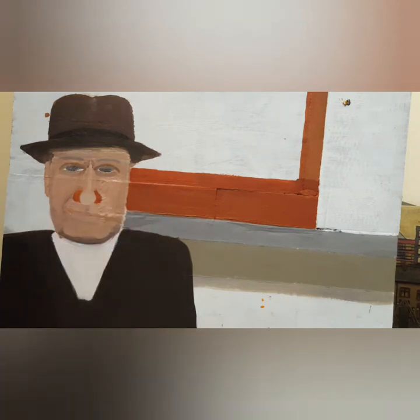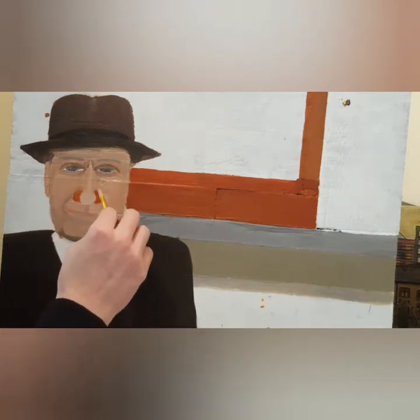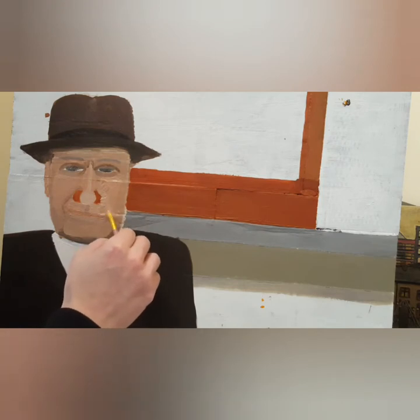I didn't want to copy something. The reference picture showed him in front of terraced houses — quite a nice view — but I didn't want to just do a straight-up copy of that one.